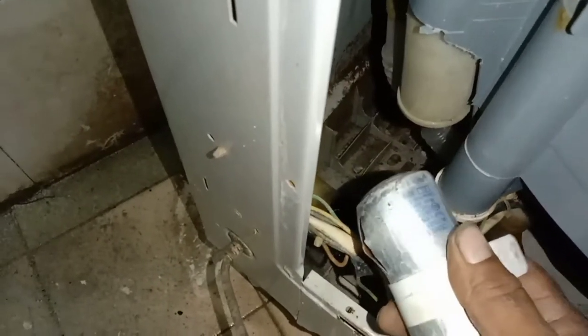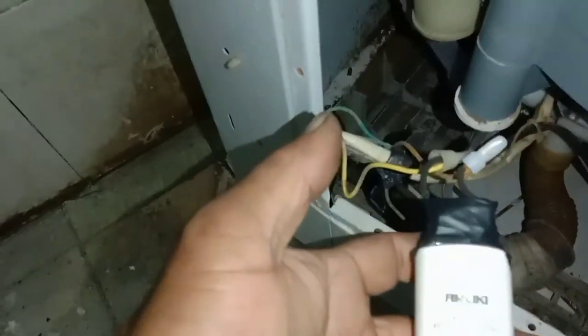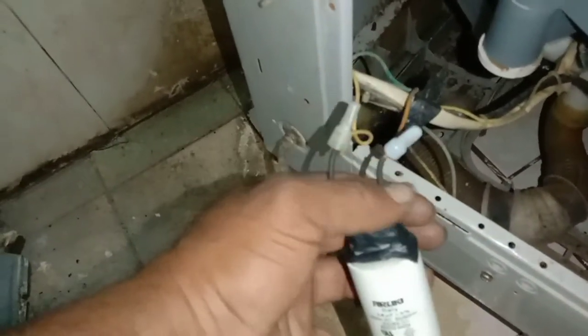It's a 15 microfarad, plus or minus 5% — you can use within that tolerance. I'll change the capacitor. I don't have a 15 microfarad right now, so I have this 14 microfarad. I have connected it, so let's see how it is.